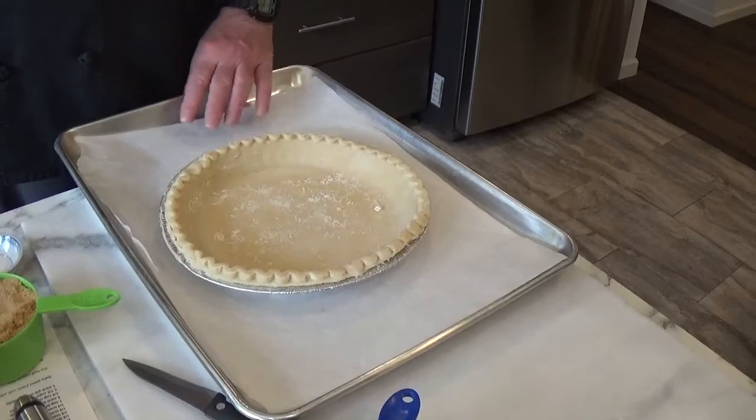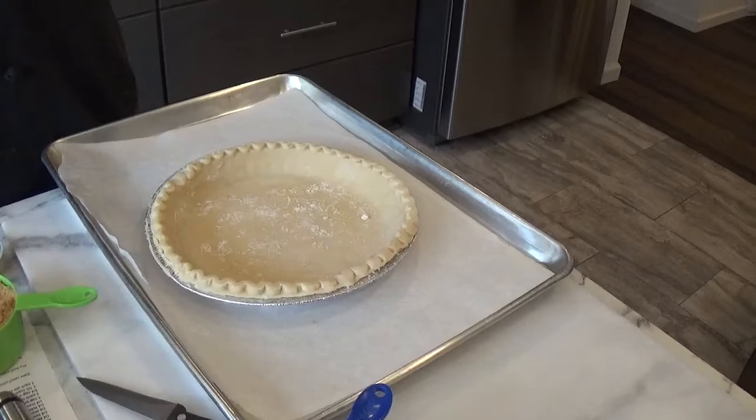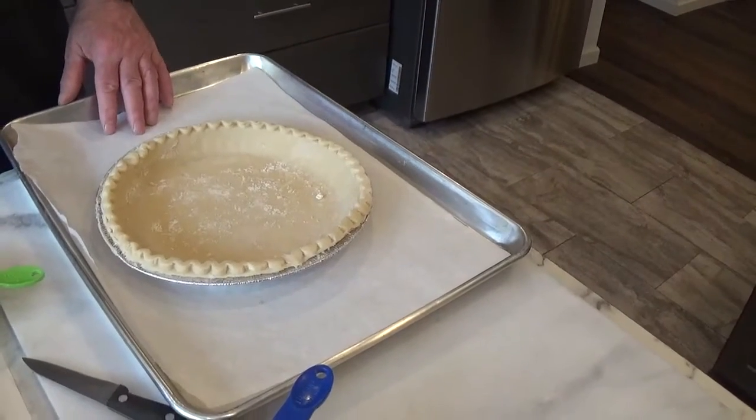This has been thawed out. This is a 10-inch pie crust. What we want to use in this pie is either two nine-inch two-cup pie crusts, a nine-inch four-cup pie crust which is a deep dish pie, or a 10-inch pie crust.